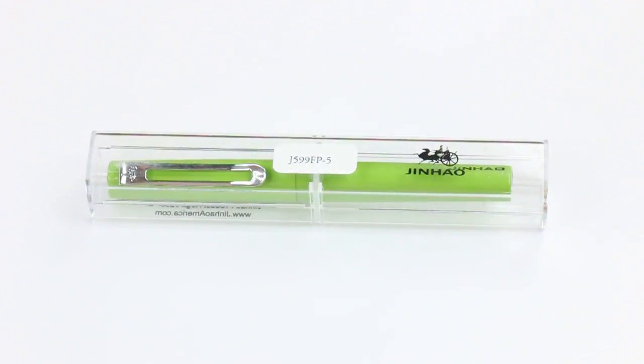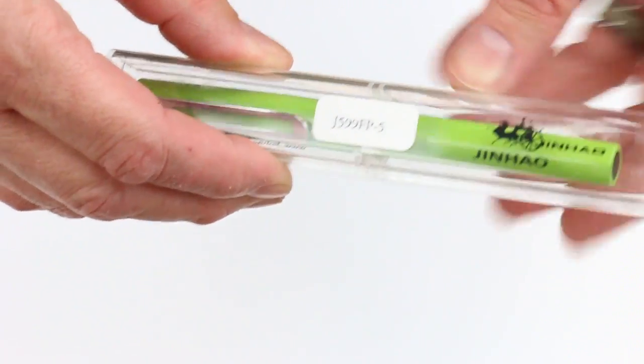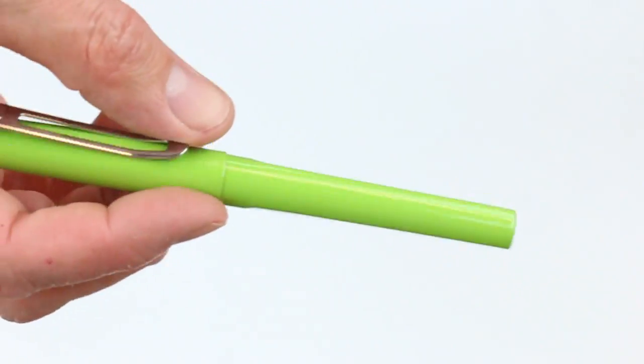This is the Jinhao 599 fountain pen. It comes in a clear transparent box with a Jinhao logo on the upper corner of the box lid that lifts off. The pen is held in with a small clip that keeps it positioned inside the box.